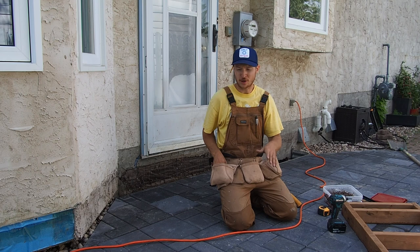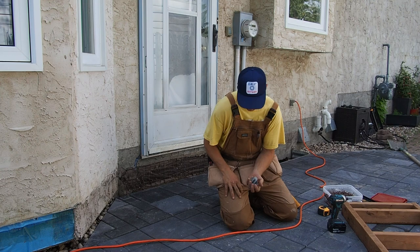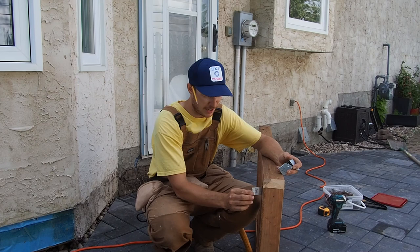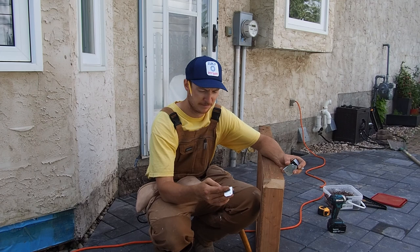Even though this is pressure treated, I don't want to leave it sitting right on the concrete pavers just so it doesn't pull in moisture over time. What I've picked up is these little brackets — they're just L-shaped stainless steel brackets meant for tying decks and framing together. They'll sit on just like that, perfect enough to raise it up off the ground but not so much that you'll ever see them. It should work well.